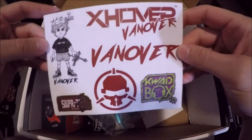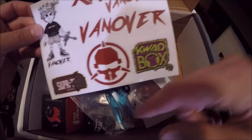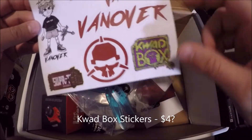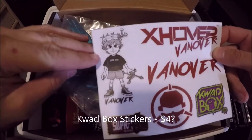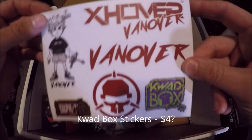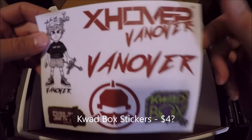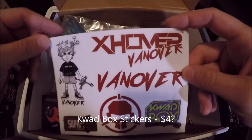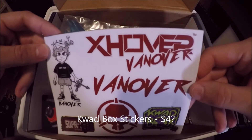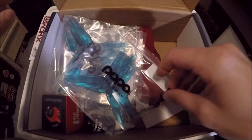All right guys, we've got some stickers — X Hover, Van Over, Super Tech, and it looks like an ESC rotor, Quad Box, and a little Van Over sticker. Quad Box is still going with their pilot-themed boxes right now. This one is themed toward Alex Van Over, who is a pretty good racing pilot.